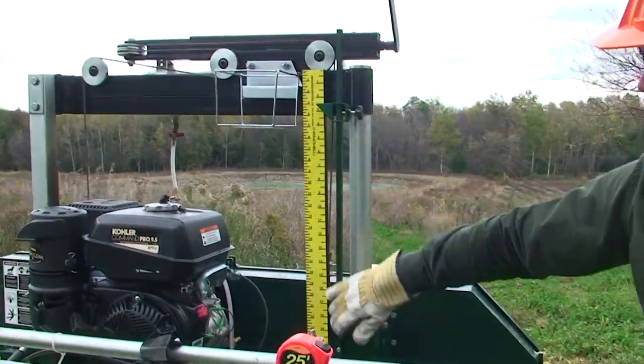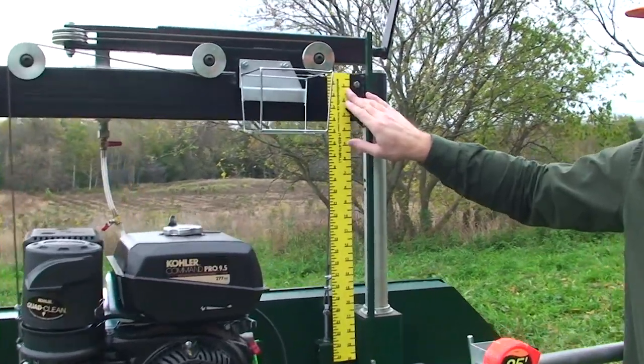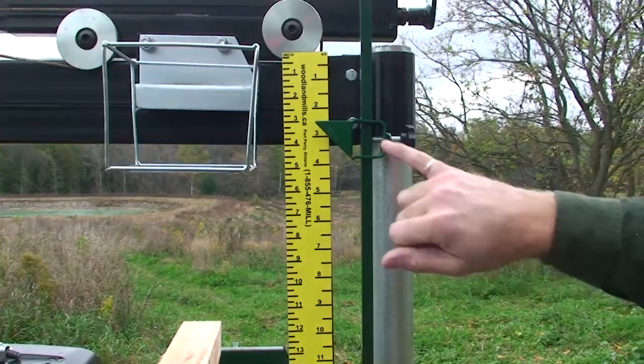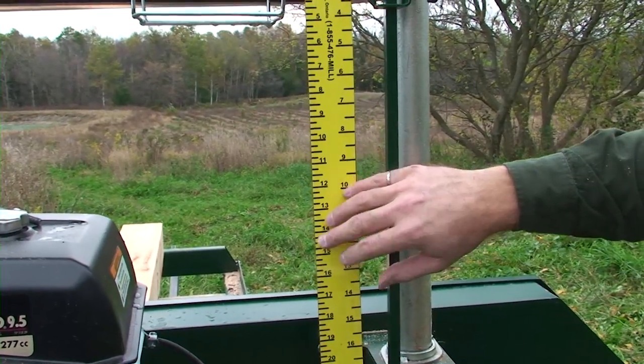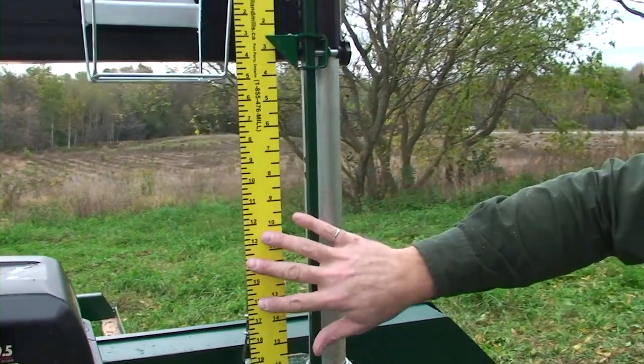We've got a magnetic measuring scale here. We've got a 4/4 scale on the right hand side which will let you consistently cut boards at an inch and an eighth. On the left hand side we have a true ruler, and this is when you're looking for cants — maybe 8 by 8 or 10 by 10 — or dimensional lumber done by the inch.